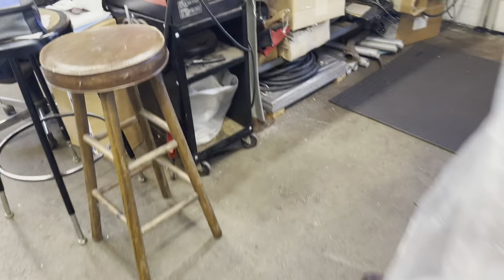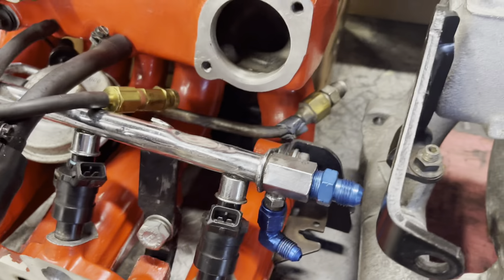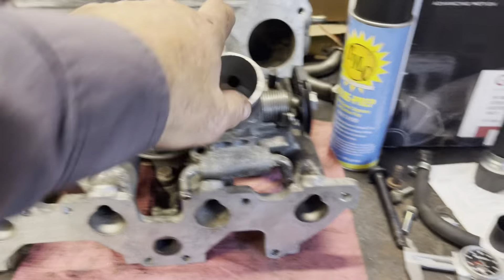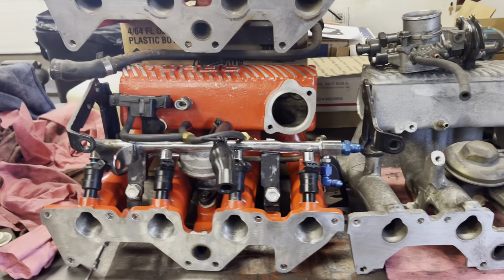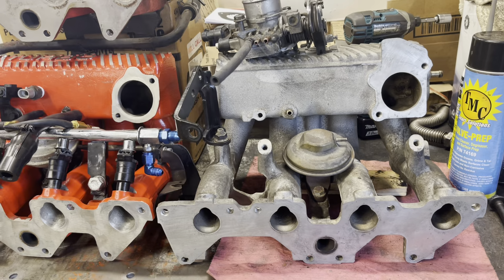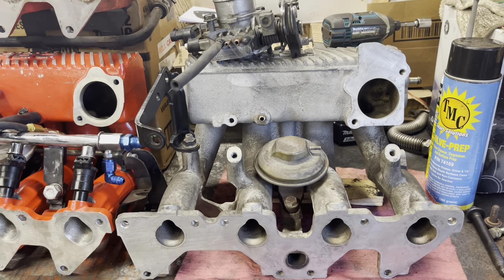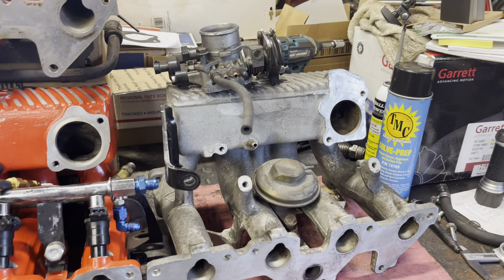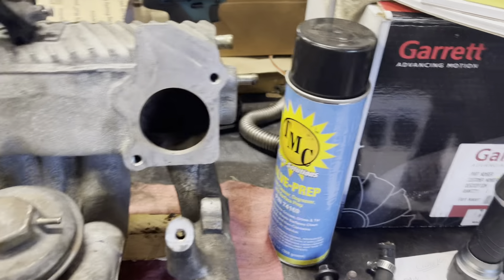I measured both manifolds from the bench up and it appears the bottom edge is in the same place, so I can't see how it's raised. Something looks different but I think it's an illusion — I kind of have them mocked up at the same basic height and they look level. If anything, the 46 millimeter throttle bore looks lower than the 43, but it could be an illusion. It is 46 millimeter though, which definitely gives an uptick in flow over the little 43.